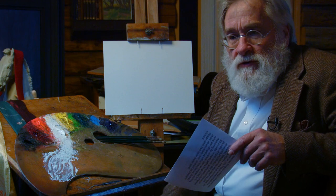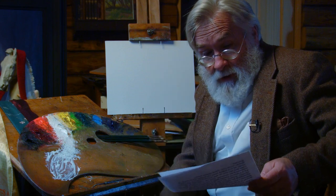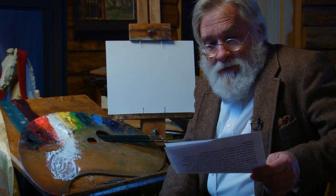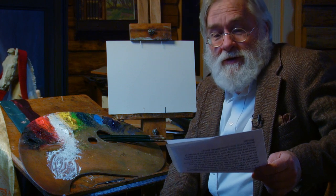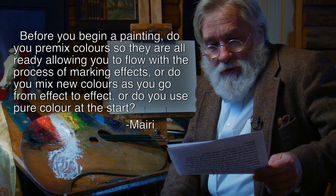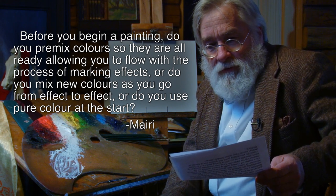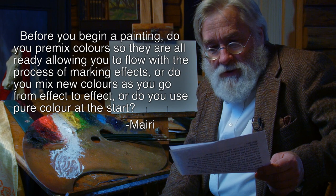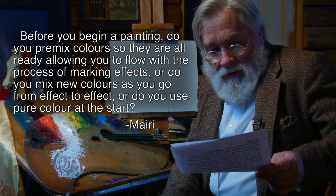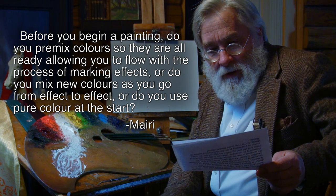After setting the palette and discussing which colors to use, the big question comes about mixing and pre-mixing. Mary puts this question to us: before you begin a painting, do you pre-mix colors so they're already allowing you to flow with the process of making effects, or do you mix new colors as you go from effect to effect, or do you use pure color at the start?